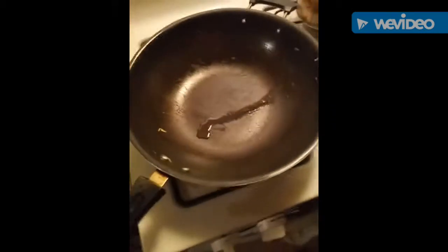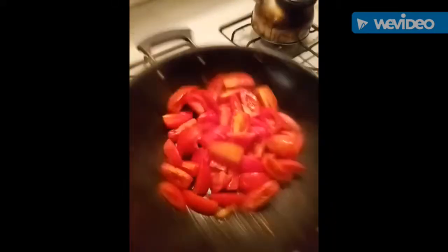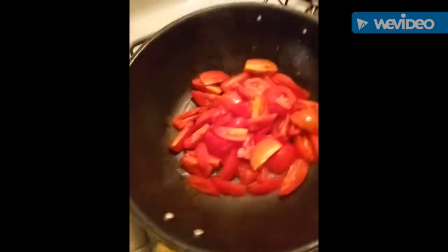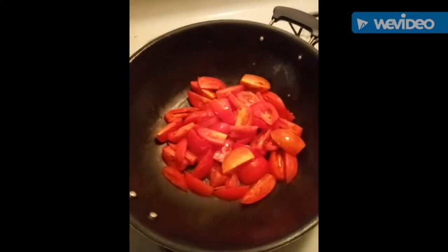Now that I removed the onions from the fire, I'm gonna add the tomatoes. This step is really fast too — the tomatoes are a lot quicker than the onions, because once you overcook them, it's no good. Maybe two, three minutes, that's it.